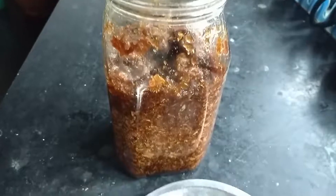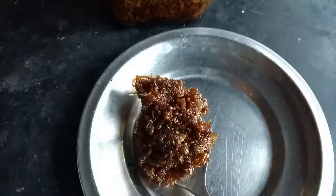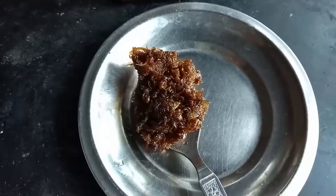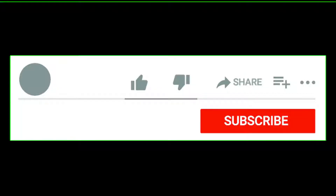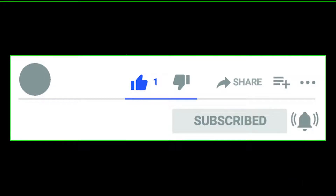You can also make recipes with this Gulkand like milkshake, barfi, gujia, kheer, kulfi, or even Gulkand paan. I hope you like this recipe. If so, please like and share this video with your loved ones.